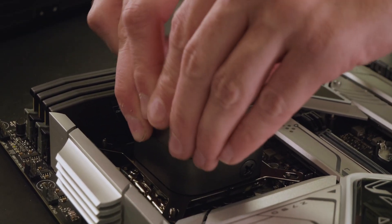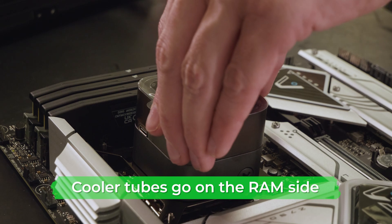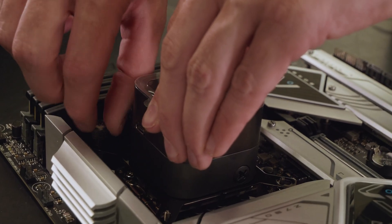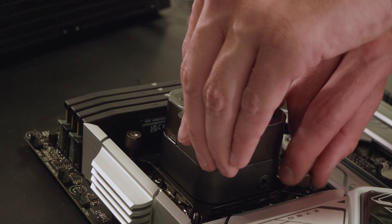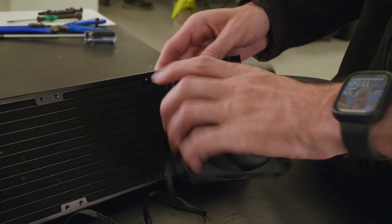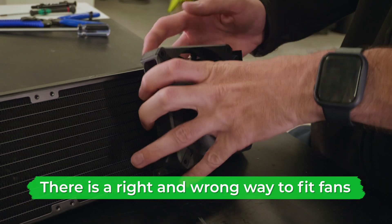To mount the cooler, install it onto the CPU and motherboard, slotting it down onto the four screws. Make sure that the tubes are on the side of the pump closest to the RAM sticks. Then screw it in place going corner to corner, making sure to go back and fully tighten each screw.